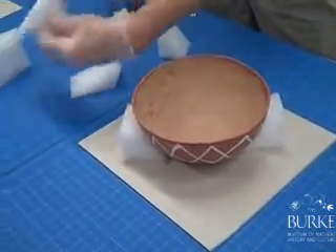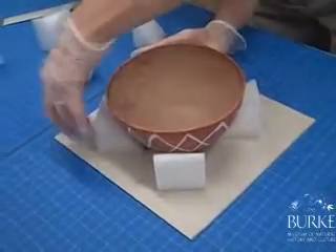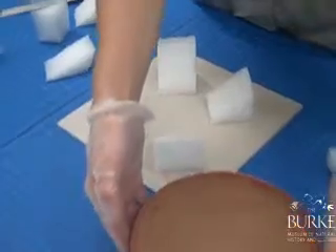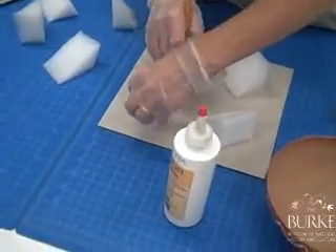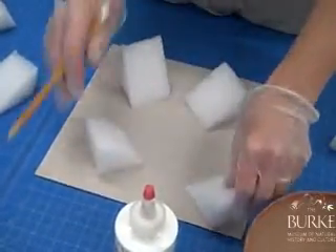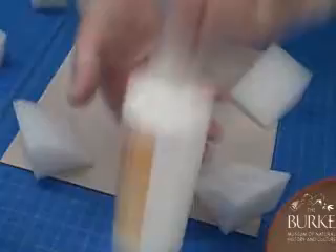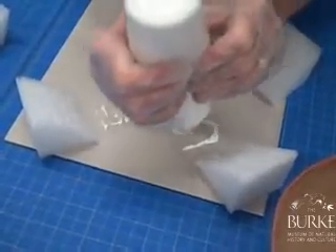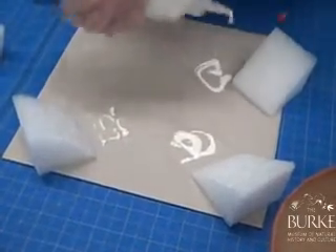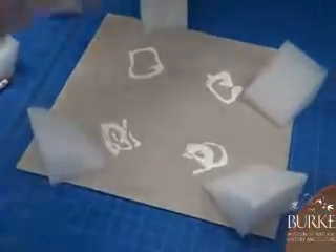And this one. You just kind of make what you have work. You can actually shape these a little bit more. Then we can glue these in place using the glue again — you can trace around here where you want them. White glue does take longer than other glues, so we'll just put these pieces on here.